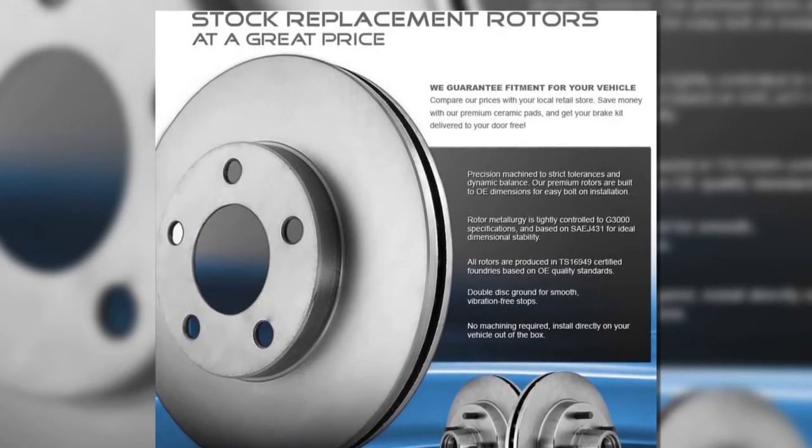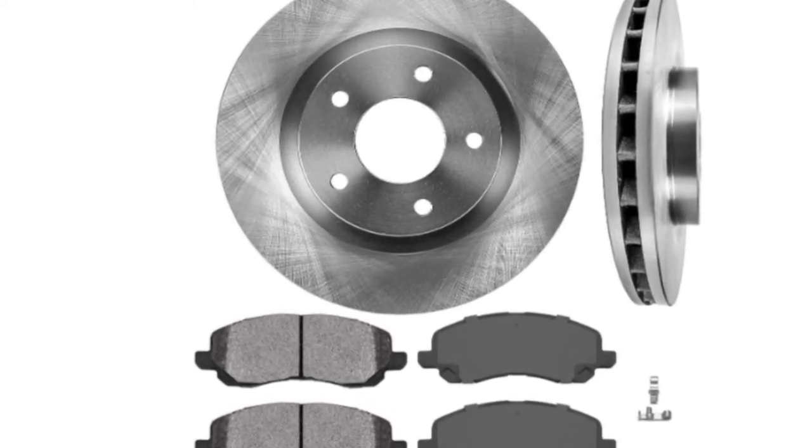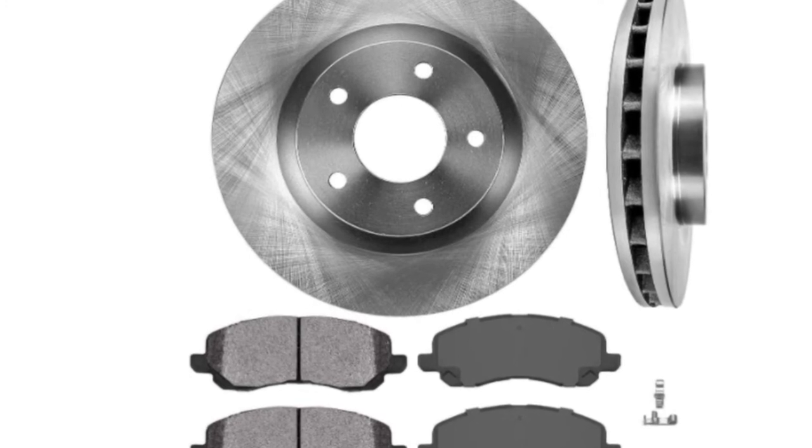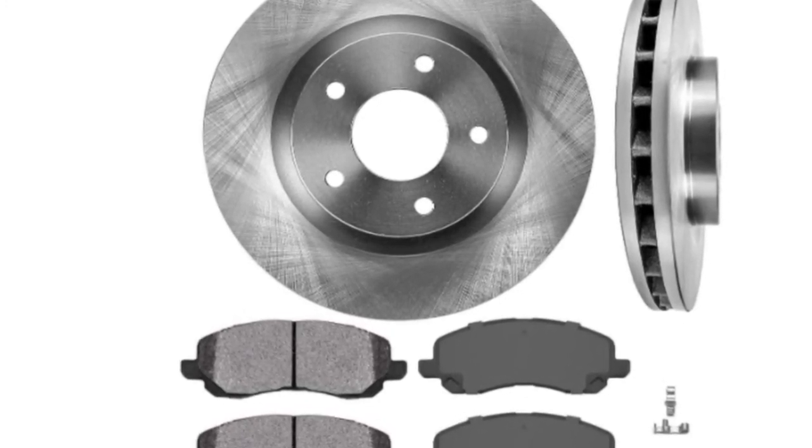They are ready to be installed with no modifications required, making this a very well-designed and economical brake kit that, while missing some of the bells and whistles of truly premium products, is great value for money.